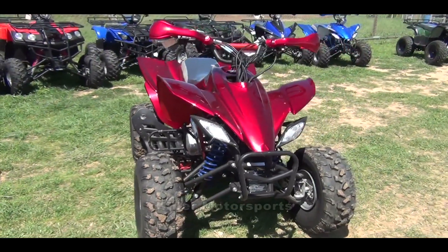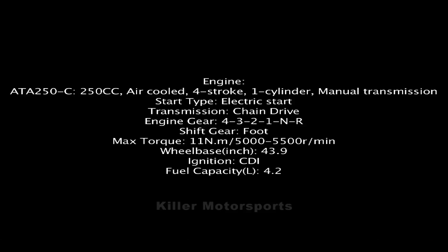The ATA250 is available in two different models: a C model that's air-cooled and a B model that's water-cooled.